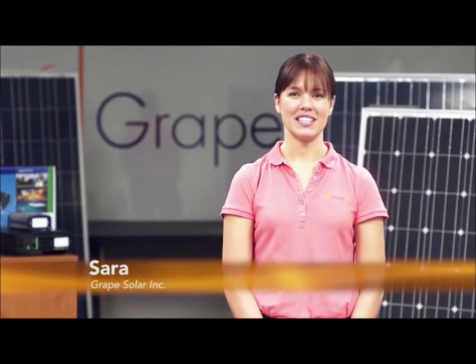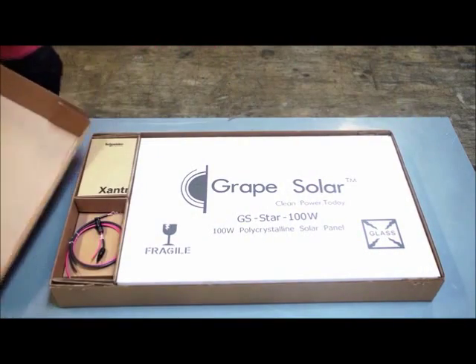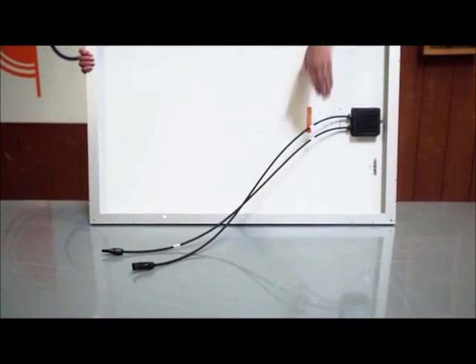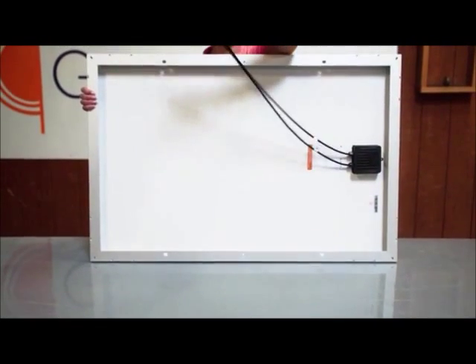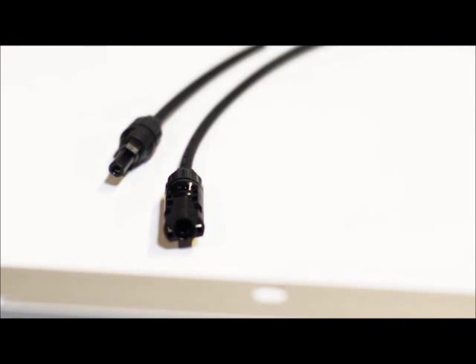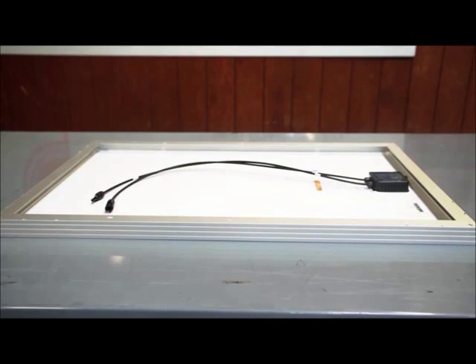This kit is exceptionally easy to assemble and use. The heart of the system is the Grape Solar 100 watt crystalline panel. The panel is designed with industry standard MC4 connectors used for their durability and weather resistance. The back of the panel has mounting holes which allow you to mount the panel in various ways.